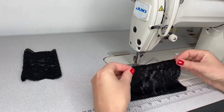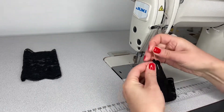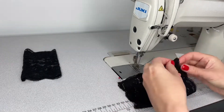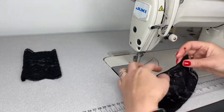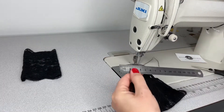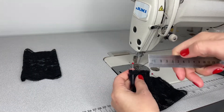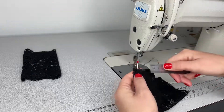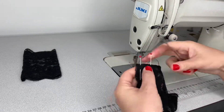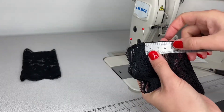I'm folding my lace so the right side is inside and pinning the edges together. Next I will mark the measurements for the thumb — I will mark three centimeters from the top of the glove hem, and four centimeters for my thumb.